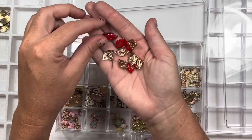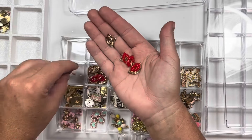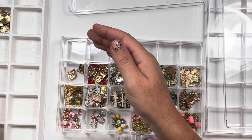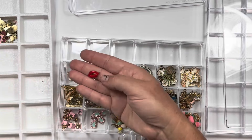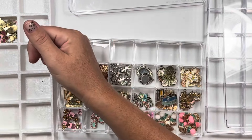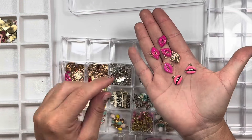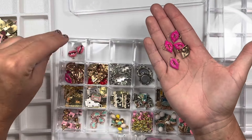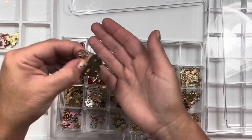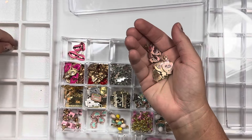Lips — so cute. These definitely go more on Valentine's Day. I separated these — red, pink. What's weird is I thought I bought ones with teeth. Here we go, here's some teeth guys. I'll separate those so I can remember I have them. Love potions that say love — I'm going to stick these with Valentine's Day.